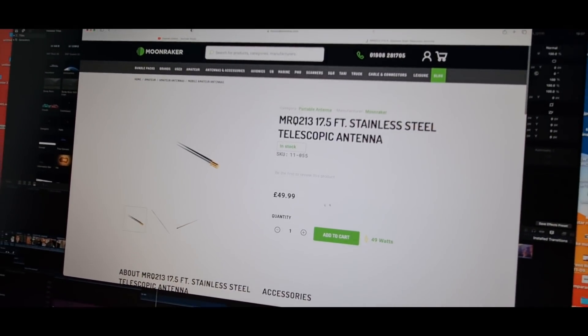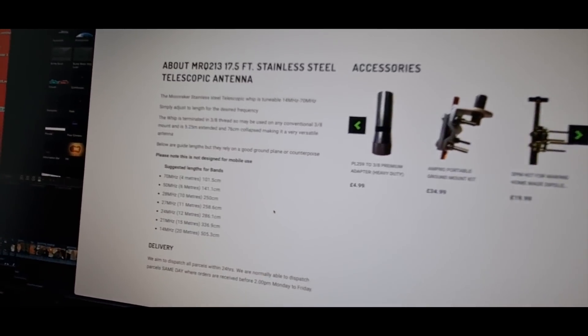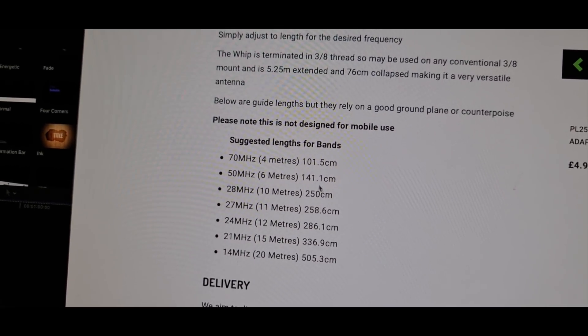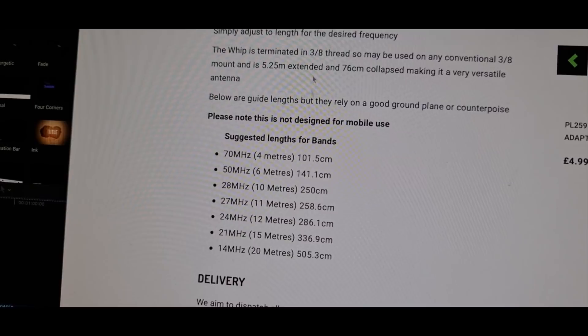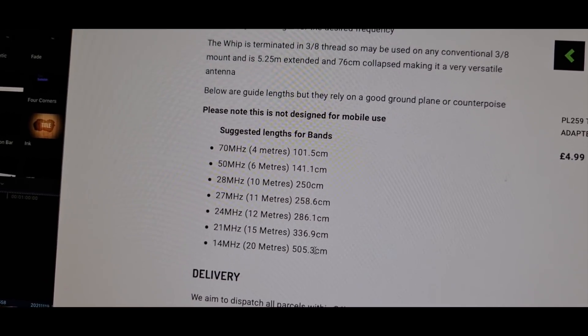There was another package here — I was just about to say I'm going to need a tape measure, but Moonraker, who've sent these antennas for review, have even put a tape measure in as well. So thanks Chris for that. The telescopic antenna is £50 — pretty fairly reasonable, it's a pretty high quality bit of kit. If you move down the page you can see the different measurements for the different bands, which is pretty cool. Not really designed for mobile use, but it might be interesting to try on the car.